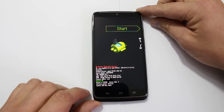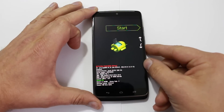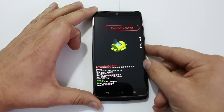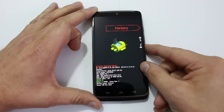This is your bootloader menu. From here you have multiple options — you can scroll with your volume up and down. You have: Start, which restarts the device; Restart Bootloader, which is what you're on right now; Recovery Mode, which we'll get to; and Power Off, which just turns off the device. Once you're done scrolling, you select with the power button.